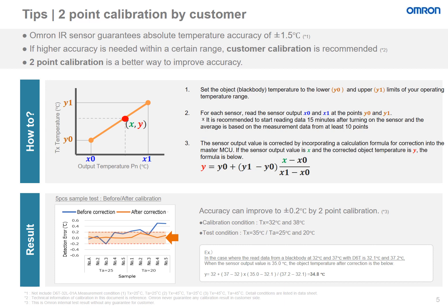The two-point calibration method is a better way to improve the accuracy. First, one must set a black body object temperature to the lower and upper limits of the operating temperature range. For each sensor, read the sensor output at the points Y0 and Y1. It is recommended to start reading data 15 minutes after turning on the sensor, and the average should be based on measurement data from at least 10 points. The sensor output value is corrected by incorporating a calculation formula into the master MCU. If the sensor output value is X and the corrected object temperature is Y, the formula is shown below. As a result, accuracy can improve to 0.2 degrees Celsius by a two-point calibration.